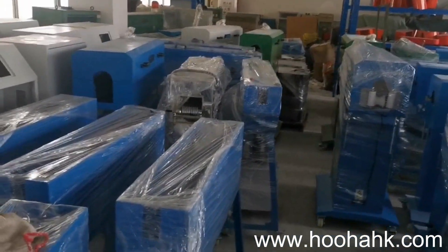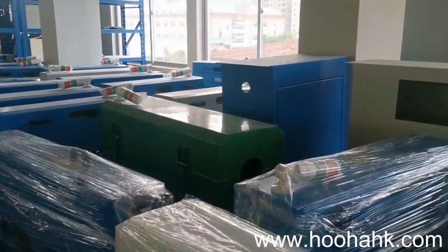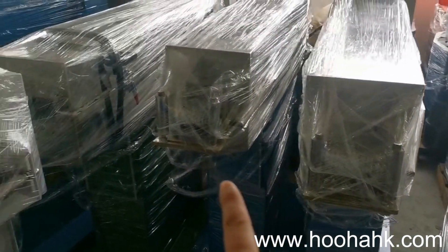We have the powder machine and also the spark test machine. They have a lot of stocks — you're always welcome to get the order for us. This is teflon heating.